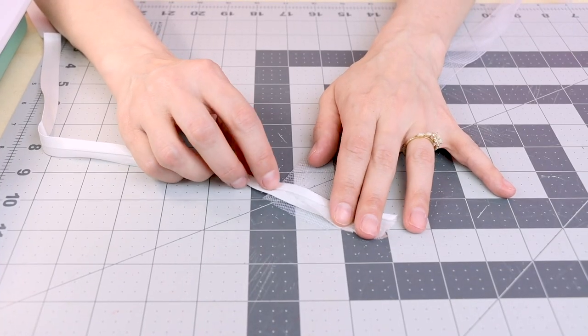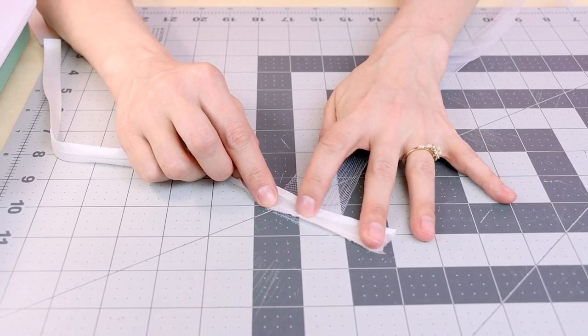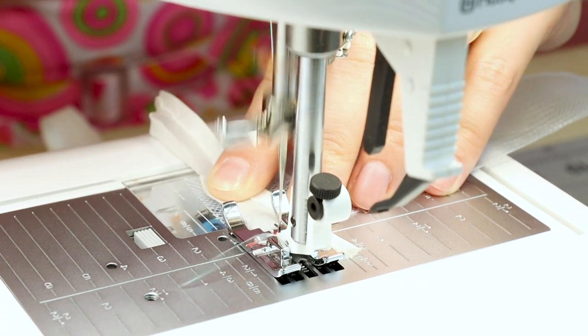The first thing we need to do is finish the edge of the horse hair, because the raw cut edge is really prickly. When this rubs against your leg, it's not going to feel great. So we're just going to cover it with a little bit of bias binding. Unfold your bias binding, line up the raw edge with the horse hair, and we are going to sew in that first groove of the bias binding. Don't forget to backstitch.